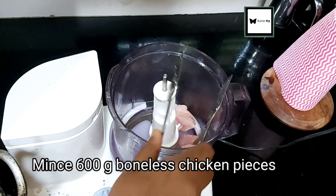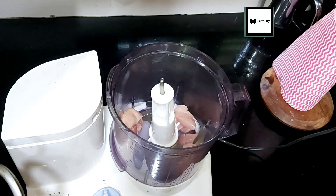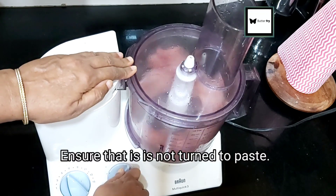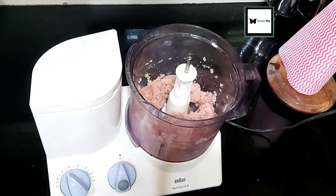I am going to use 600g of boneless chicken and put it in a small food processor, then transfer it into a bowl.